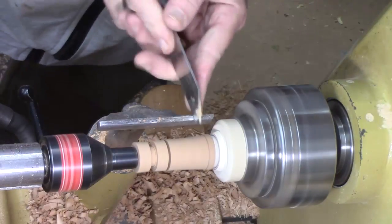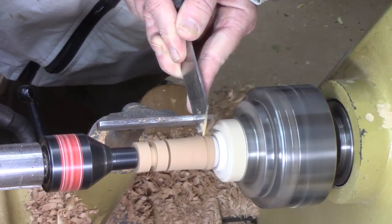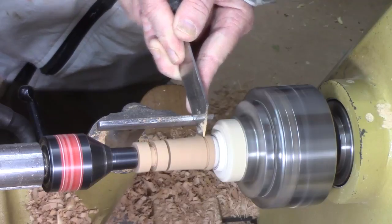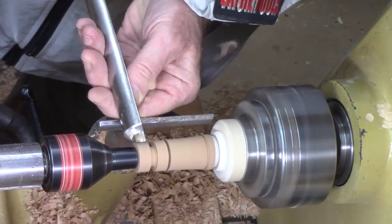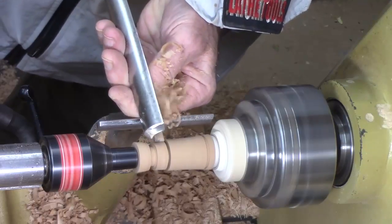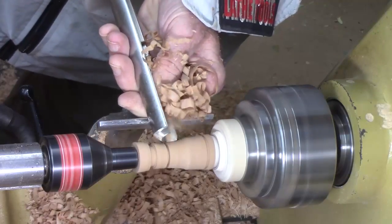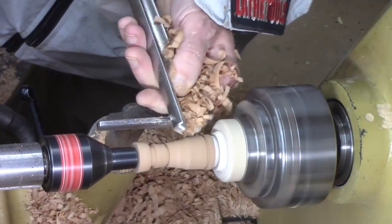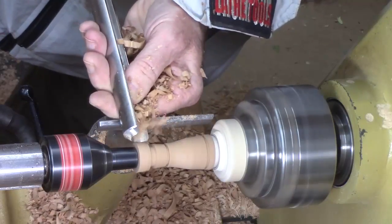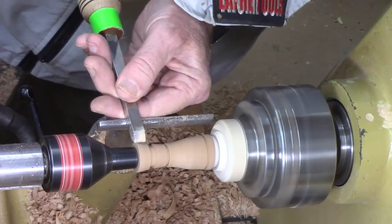Now I'm going to take that thin parting tool and bring it right up to that edge, go down about 1 millimeter. Now that I've got my dimensions sized I can go ahead and waste a little more wood. Using that beading parting tool, it might be a little easier to get that side a little closer.